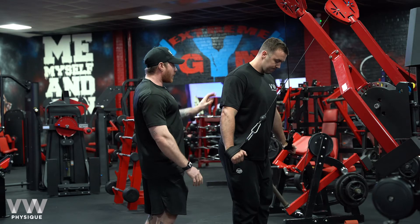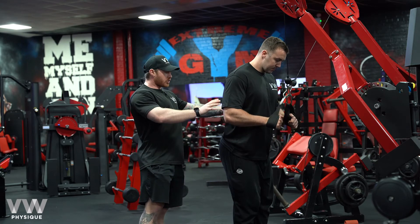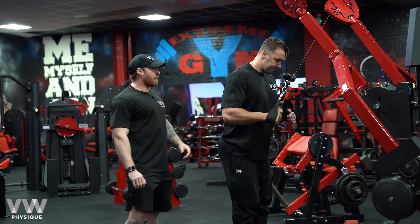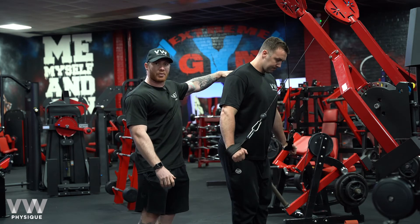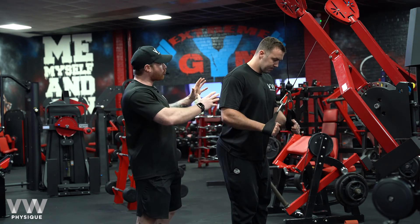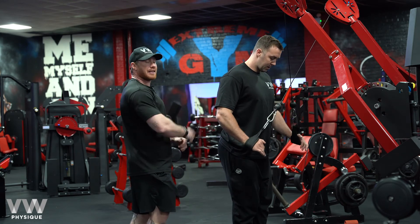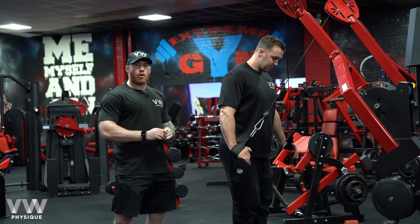From here, he's just going to drive down. His arms are in a comfortable position — not too tight and not flaring out. As he comes down, he's keeping that scapula nice and tight, trying not to lean forward or anything like that. So what we want to do is just drive down exactly like this. This is cable crossovers.